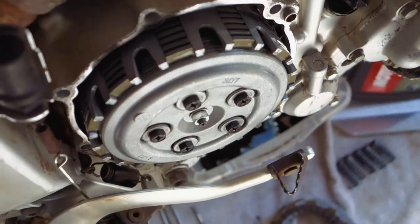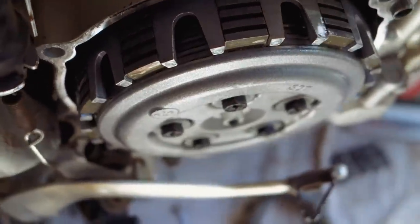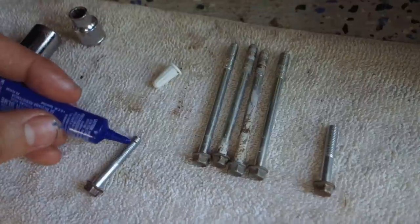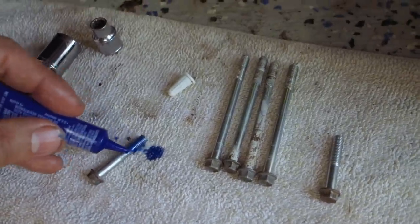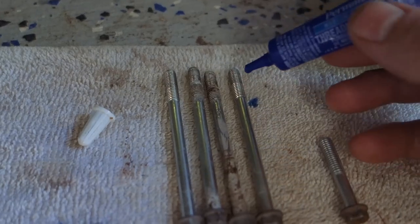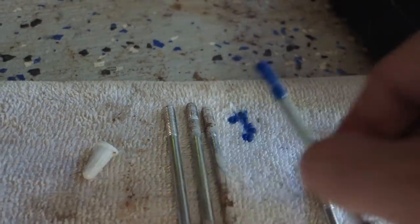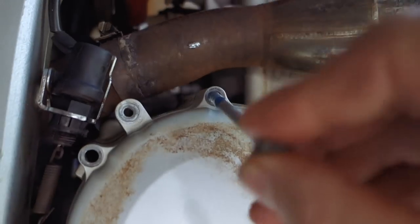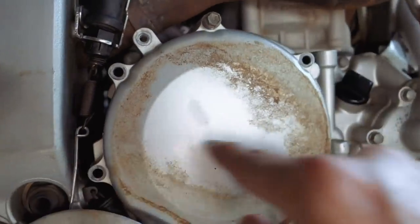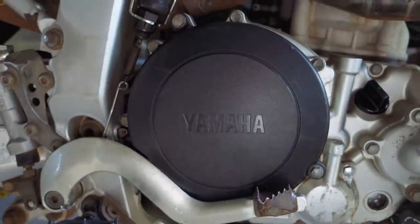Now that everything's torqued to 7.5, give the clutch a little squeeze while everything's still open - make sure nothing's weird, binding up, or making weird noises. Clutch feels excellent. Now put the cover back on. Apply a little thread locker coating on each bolt - that'll just ensure the bolt doesn't come out again. Put the bolts back in crisscrossed, going in a pattern to keep nice even pressure on the clutch cover as it goes back on.